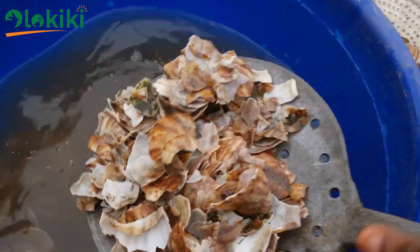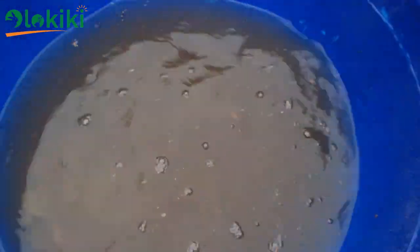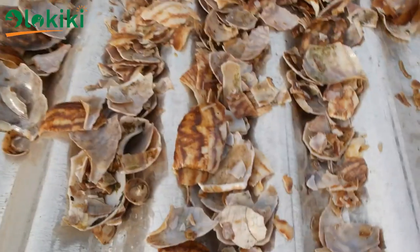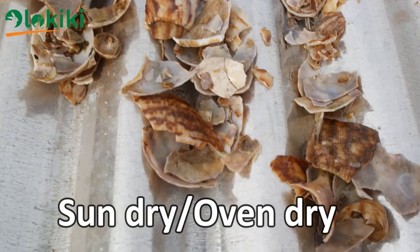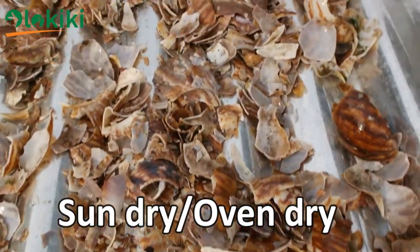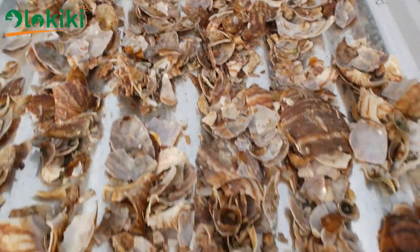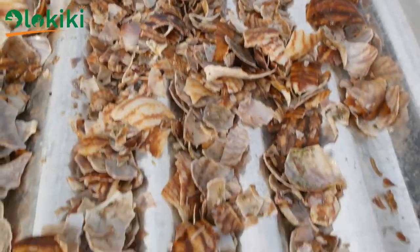After the second rinse, you can remove the snail shell, but if you feel the water is still dirty, you can rinse a third time. Having done this, remove the snail shell and allow the water to drip off. Spread it out on a flat surface to dry for up to 30 days, or you can use an oven to dry it in hours. I prefer using a galvanized roofing sheet because that absorbs heat more and allows it to dry up in no time.